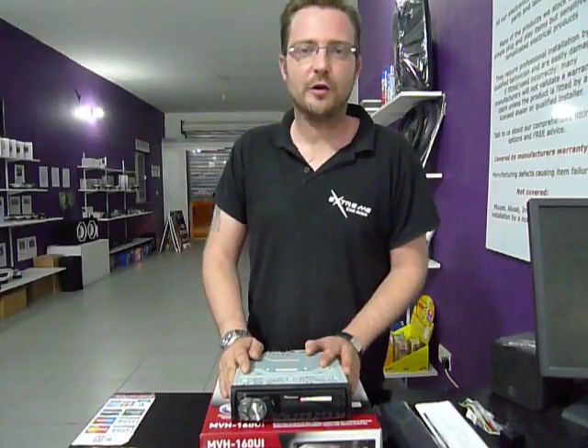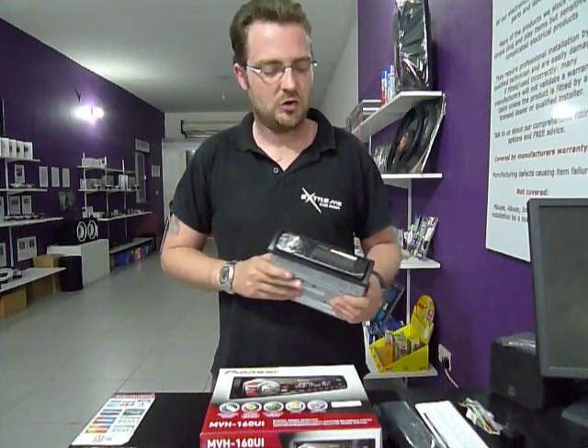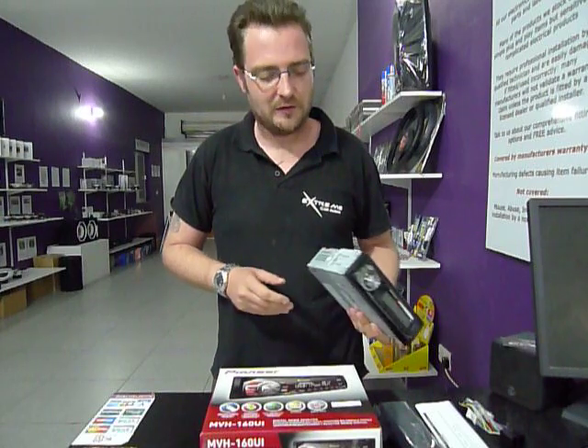Hi everyone, Lee here at Xtreme Car Audio. I'm Boon Murad. What we have here is the Pioneer MVH-160UI. This is Pioneer's entry level stereo for 2014.